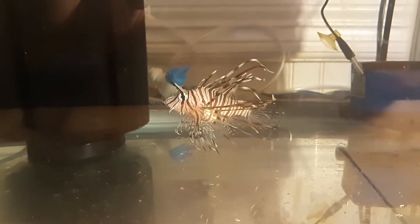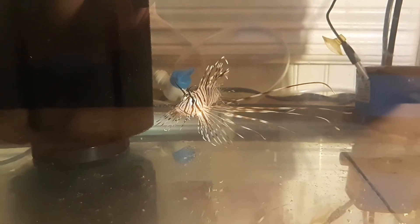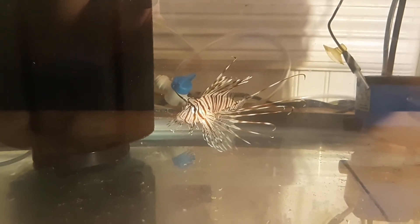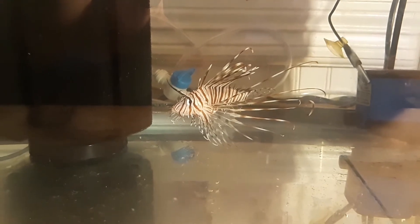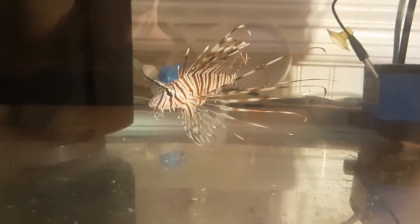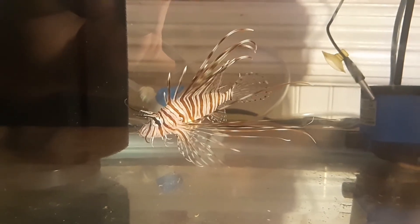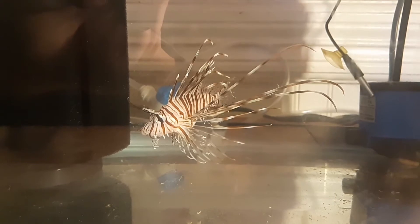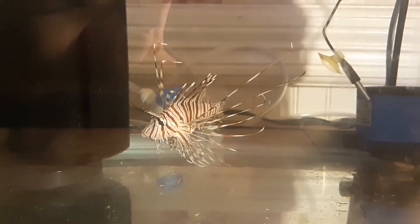We've had him now for four days and so far he's doing really well. A few days ago we gave him a live ghost shrimp, and I did not feed him at all yesterday. Today I thought I'd give him a go at trying some frozen food, so I gave him a piece of krill.